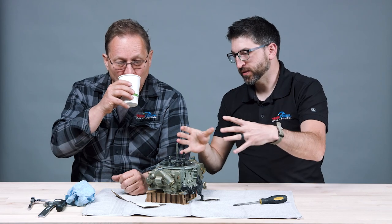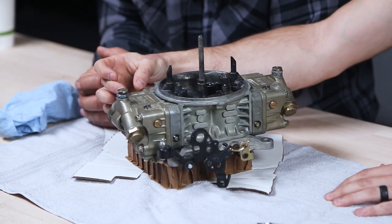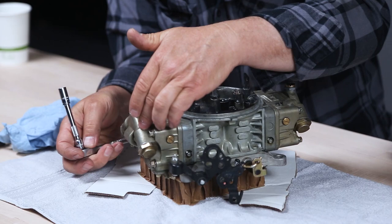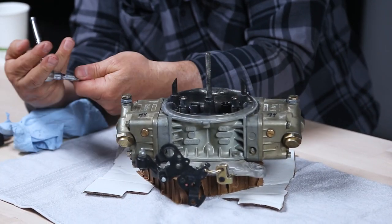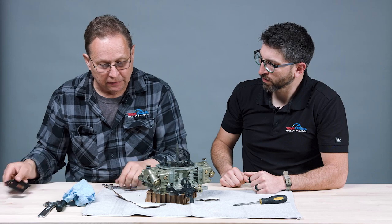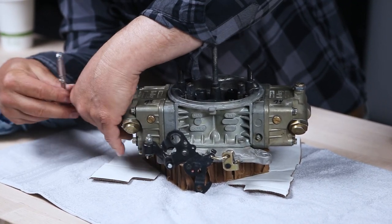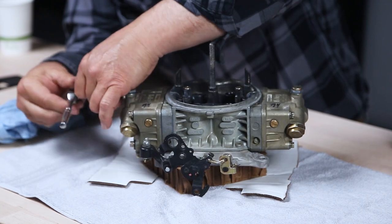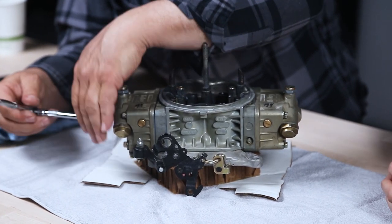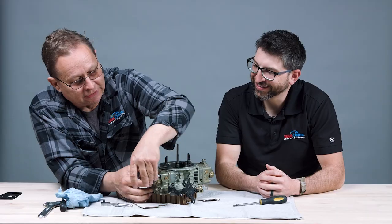Let's talk about the basic components. We have fuel coming in and this section is called the float bowl. There's a primary and a secondary — this carburetor, this is the left side, this would be the front. It has gaskets — the gasket for the fuel bowl — and there's also a metering block. The metering block takes the fuel, and if you take your carburetor apart without draining the fuel first you're going to have a mess, so I emptied the fuel out.